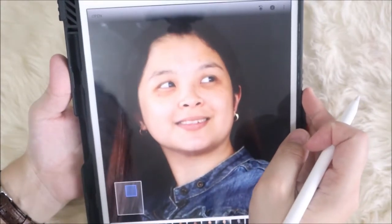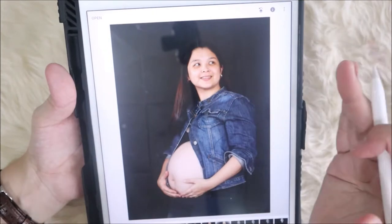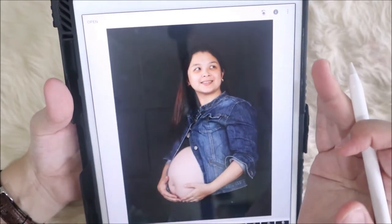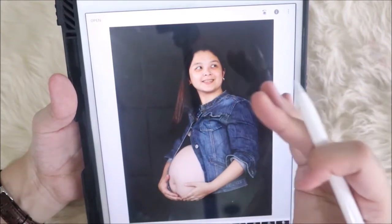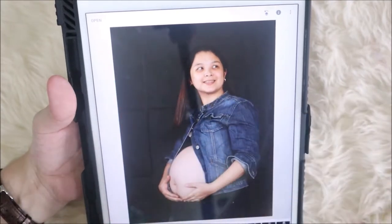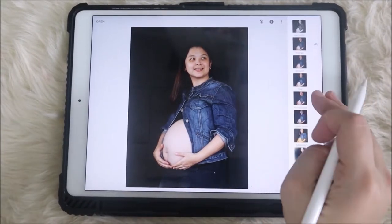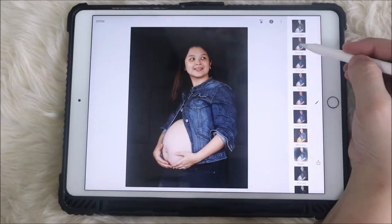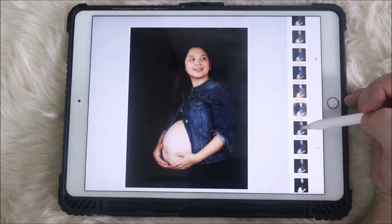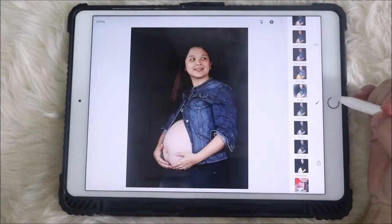After that, we want to extend the background so we can put some text on it — in my case, I want to put the countdown '100 days to go.' We also want this to be black and white. So let's start with getting rid of these wrinkles. Snapseed is very easy to use — when you open a picture that you want to edit, you can already see some presets. You can even make it black and white already, but still the background wrinkles are visible, and you don't want that.